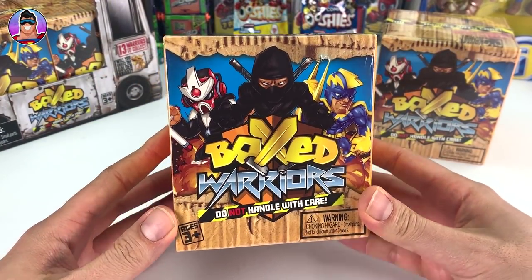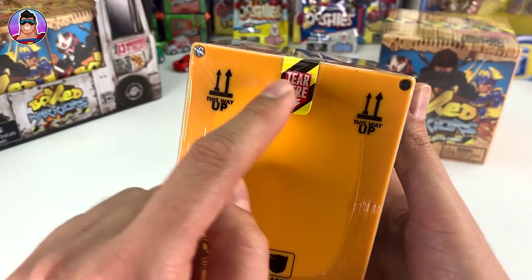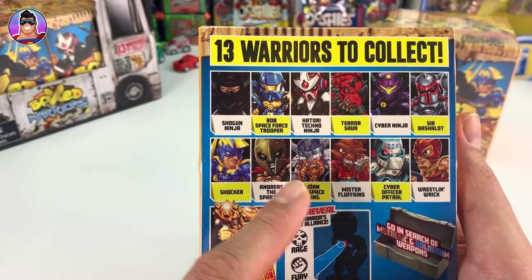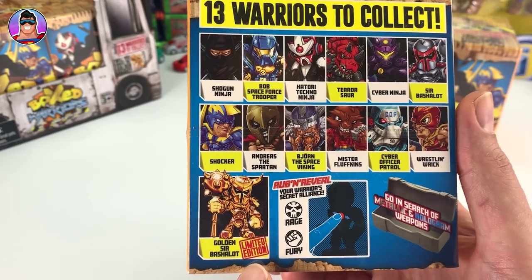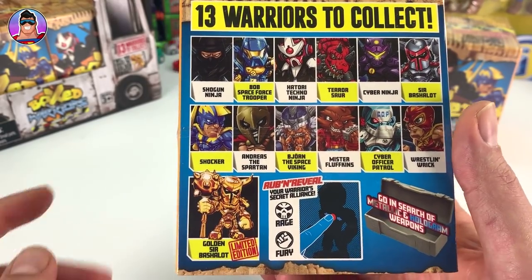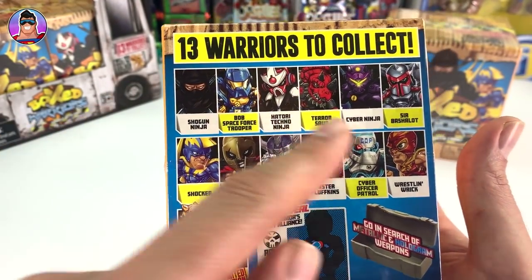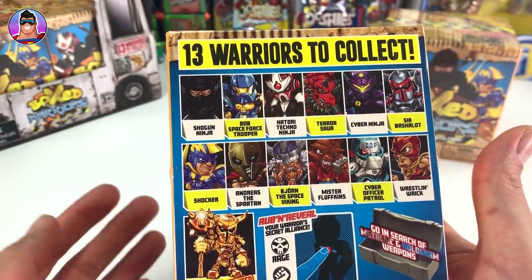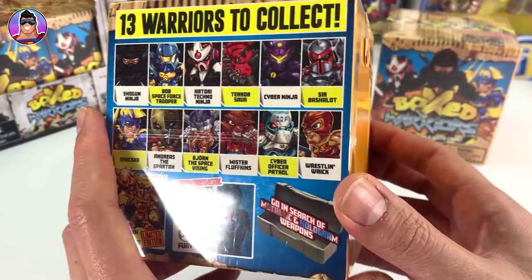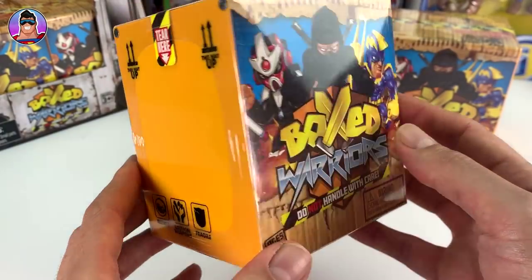Let's check out the box before we open it. These aren't magnets - these are probably hinges. It mentions all 13 warriors to collect, there are some rarer ones, some normal guys, and the limited edition Golden Sir Bash-a-lot. Hopefully we can find some holographic or metallic guys. Let me know in the comments below which one is your favorite, and if I find the one you wanted I'll give you a shout out.